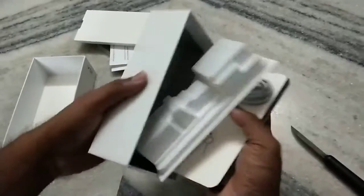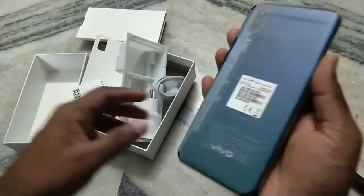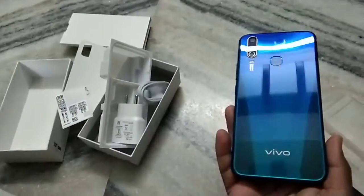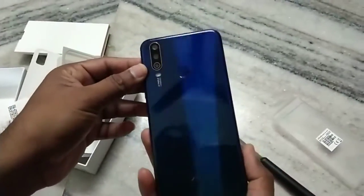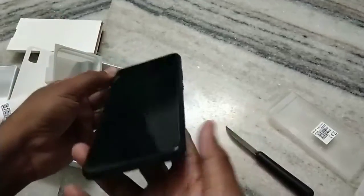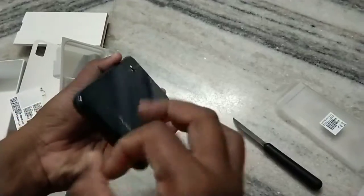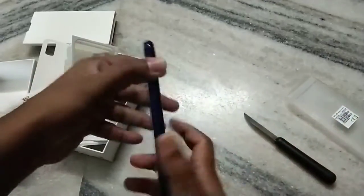The mobile is looking very good and the color is also very nice. The back side has a glassy look. You can see the rear cameras and a fingerprint sensor is also there. The front is very nice. The overall look and build quality is very nice. The surrounding frame is made of plastic, not steel.